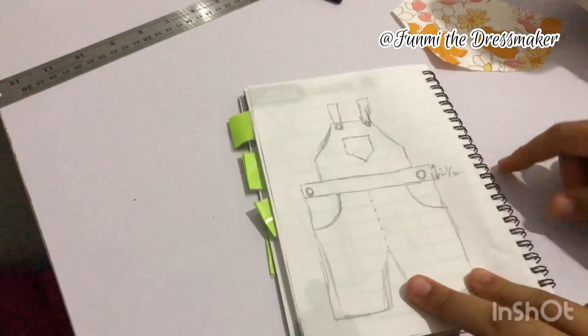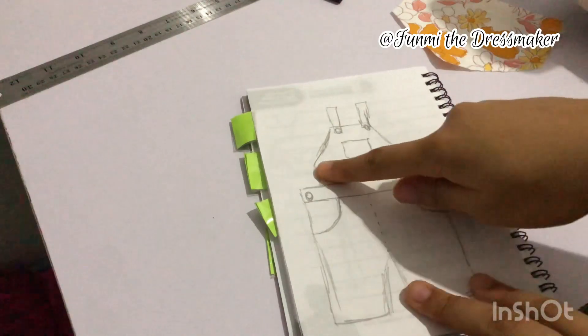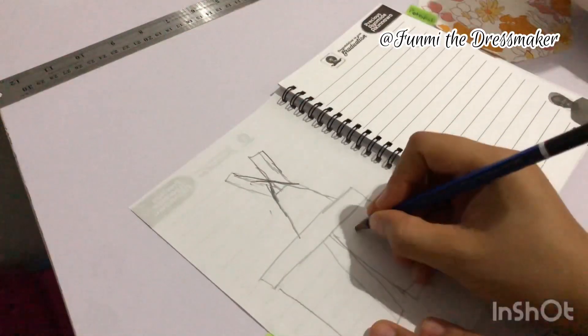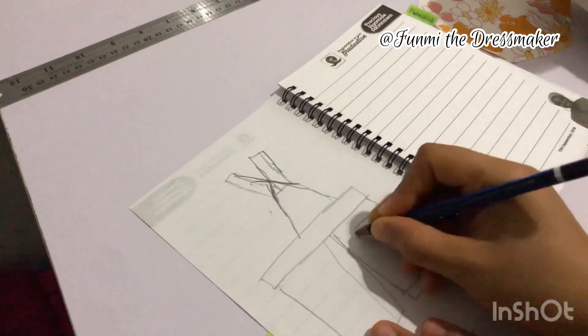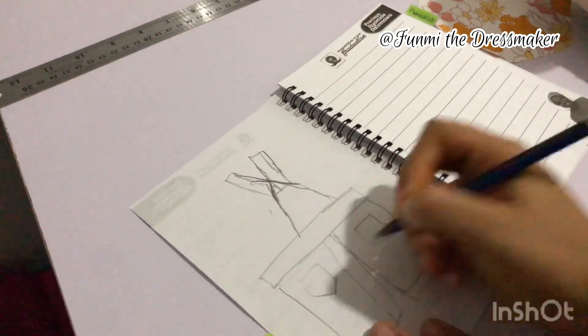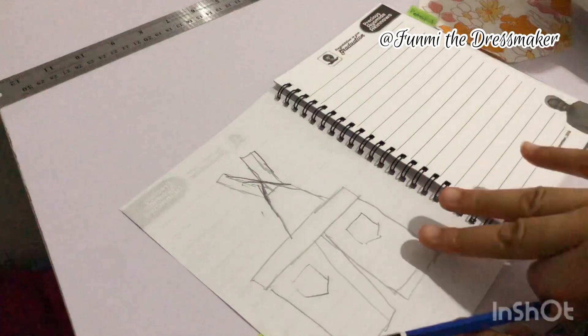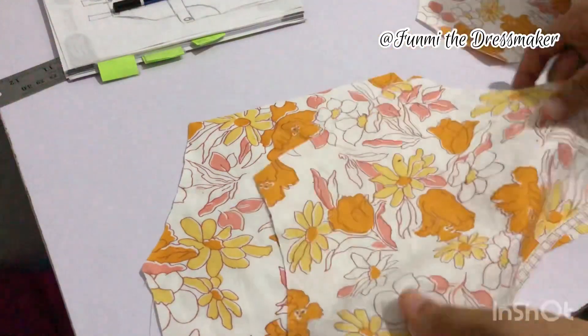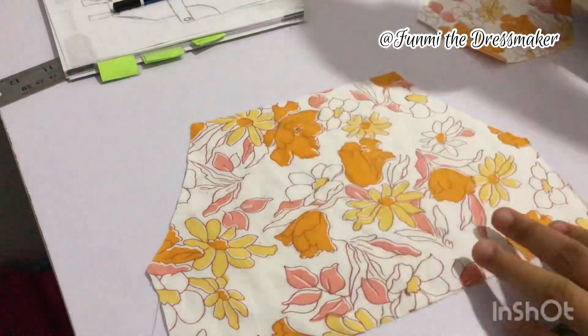This is the rough sketch that I did. As you can see, this top area here is where we're going to start from. This is what it looks like from the back, and this is just the placement for the other two pockets.